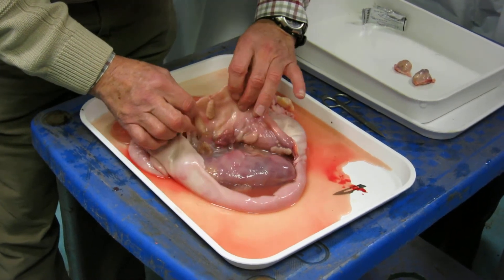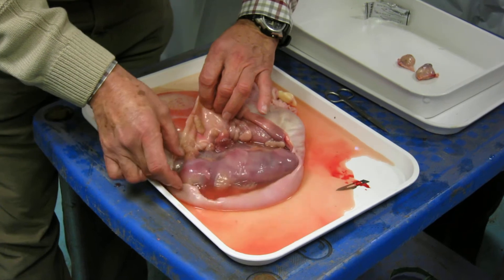And it's still attached, look, there we go.